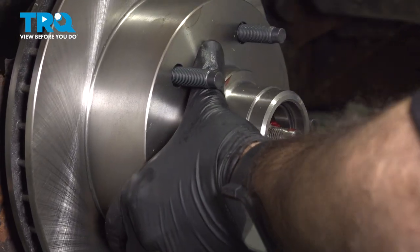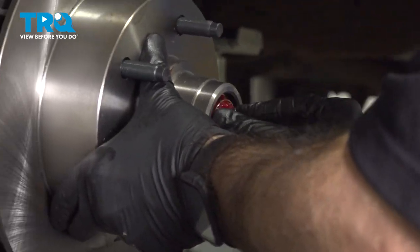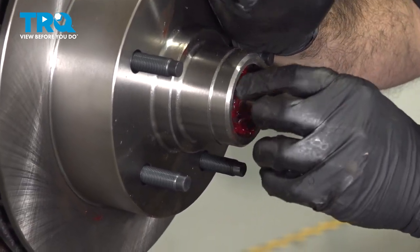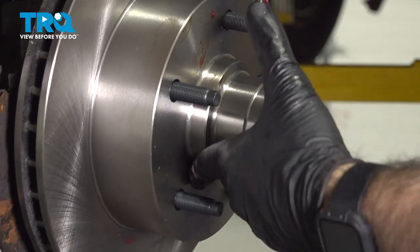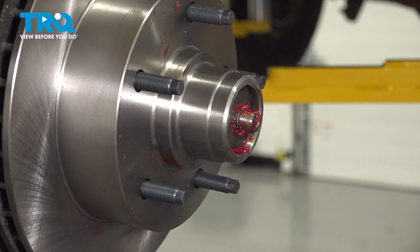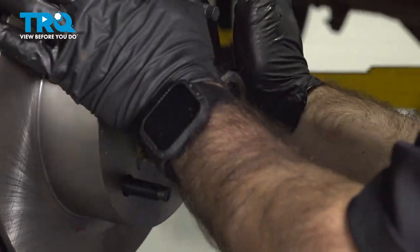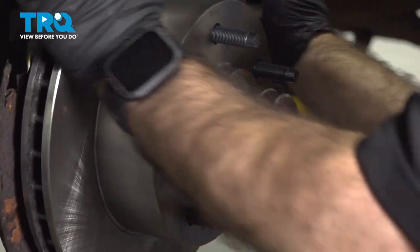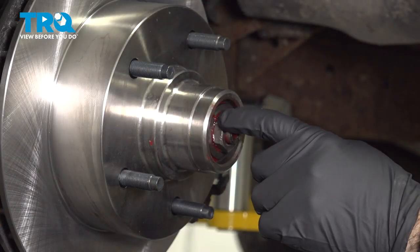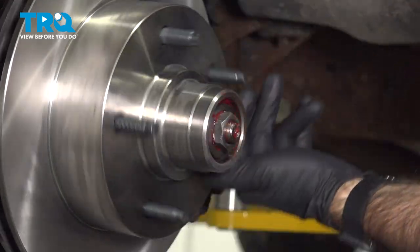We're going to put our front bearing in place, then our washer, and then our nut. We're going to push everything back, give it a little rotate, and make sure we're seated onto that inner bearing. Now that we have this retainer nut in place with our inside and outside bearings in place and our washer in place, everything is in place and this rotates.